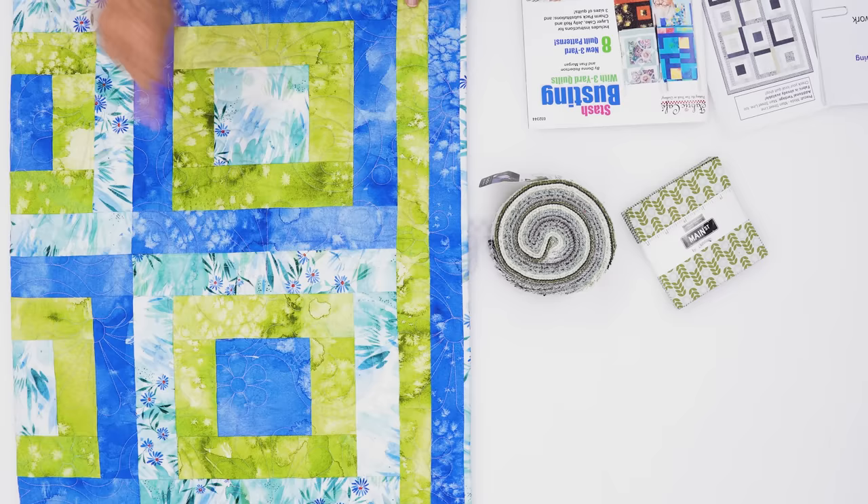The way the half-square triangles fall in this, alternating those blocks, really gives you that movement. You've got two different directions of movement — it kind of looks like the flags in a parade. We've just got two different pre-cuts, our jelly roll and our charm pack, to make the center. We used a fabric from Moda called Islet, and the pre-cuts you see here are part of that line. There's also yardage available in this line from Moda. This is going to be shipping to quilt shops next month.